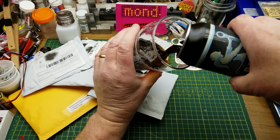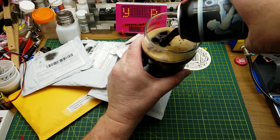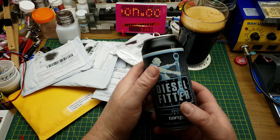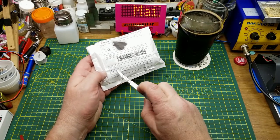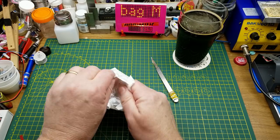We start today's Mailbag Monday experience with a Diesel Fitter Stout from Torque Brewing in Winnipeg — very high IBU but roasty, malty, dark, and spectacular. Let's start the opening with Electronics X1, seems like a reasonable thing to start with.